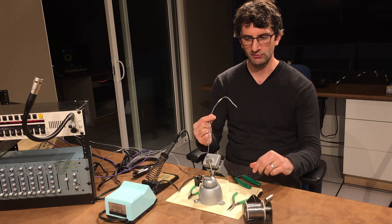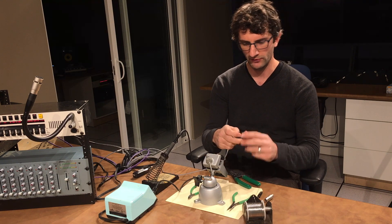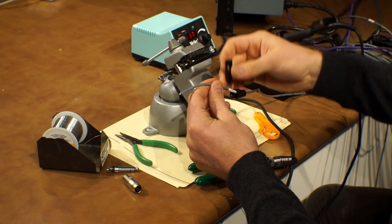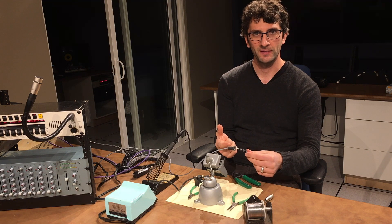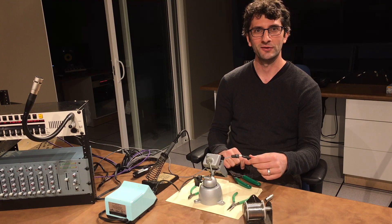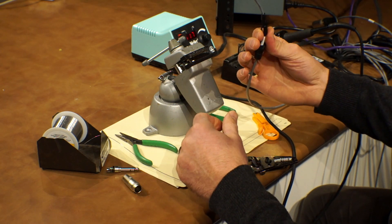I also have my cable ready — this is the cable I need to attach to this mixer. The first thing you want to do is just put your boot over top of that, and then put your strain relief on. The reason you want to do this first is that there's no way to get that on once it's soldered. So if you forget to do this before you start soldering, you're going to be in a lot of trouble later — you'll have to unsolder the whole thing and redo it. Anybody who's soldered has probably done that at least three or four hundred times, so best to learn this early.